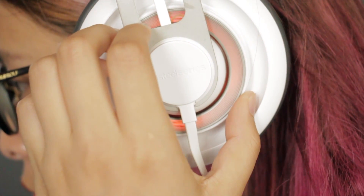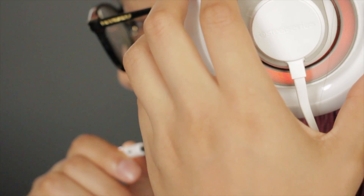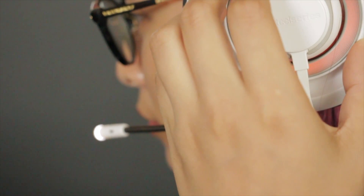To activate the mic, simply rotate the ear cup on the mic side upward. To mute or turn off the mic, simply rotate the ear cup down. The mic will illuminate to let you know it is muted.